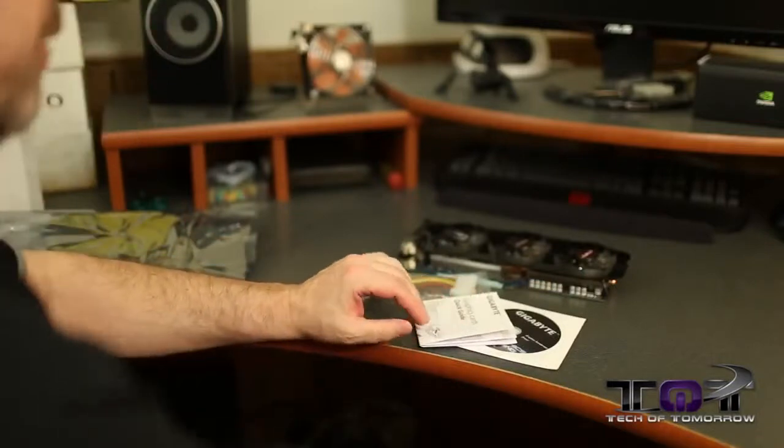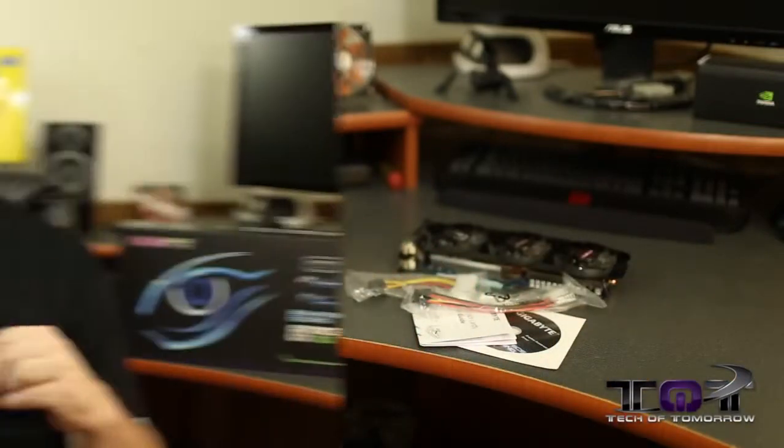That's everything that comes in the box — the card in all its goodness plus the accessories. We do have the full review going up today on launch day. Check out the description below. Hit the like button if you appreciate us. It's launch day and we're going to have lots more stuff, so sit back and pay attention to Tech of Tomorrow.